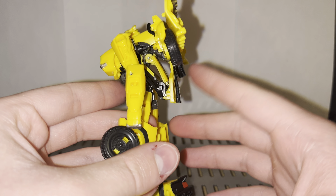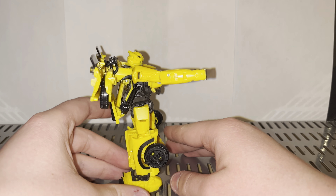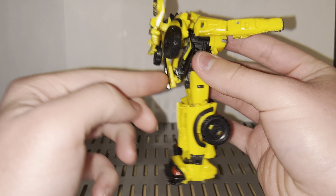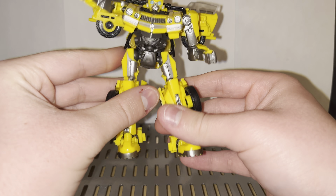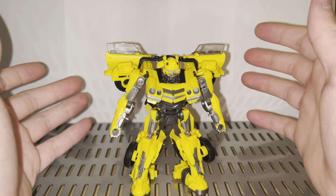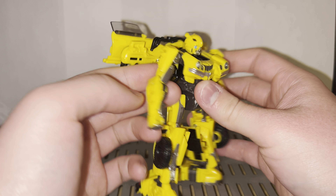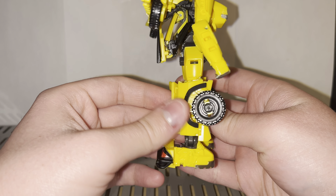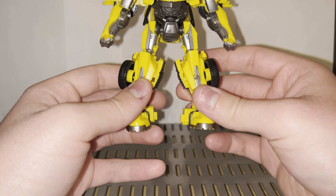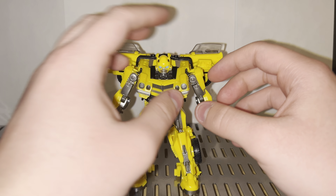The whole torso section is done in gunmetal plastic, as are the hips, with amazing silver paint going all the way down to his toes. Turning him around, if you get the kibble to stay in place, he has one of the cleanest Bumblebee backs we've seen in a long time — the kibble is much more compact. Usually Bumblebee kibble is all out, so the fact that it all tucks in and looks good, especially for a figure of this size, is impressive. He's much more blocky than in the last movie, which makes sense going from a round beetle to this angular Camaro.